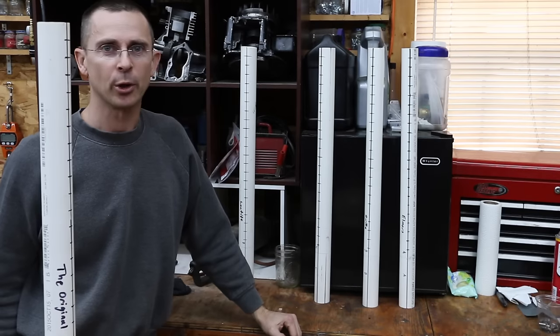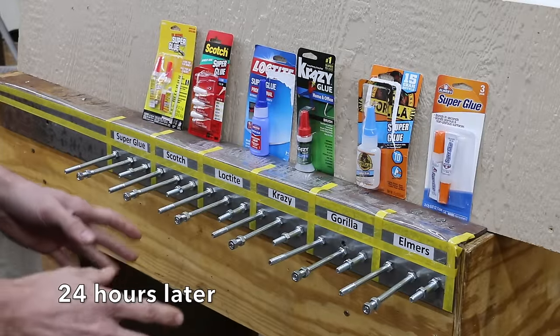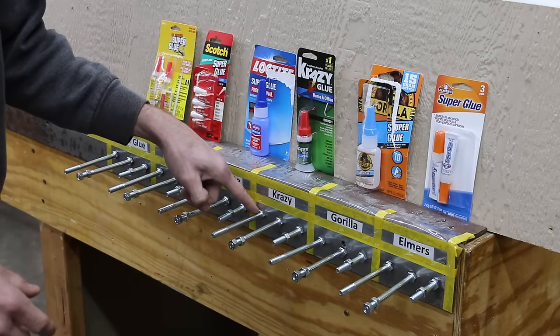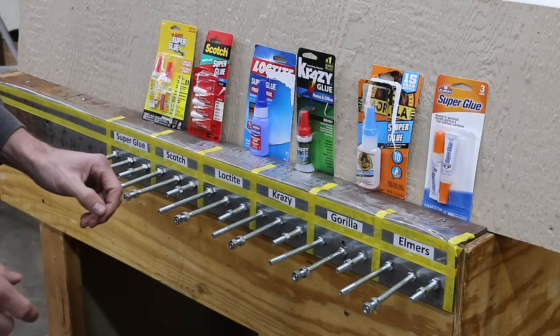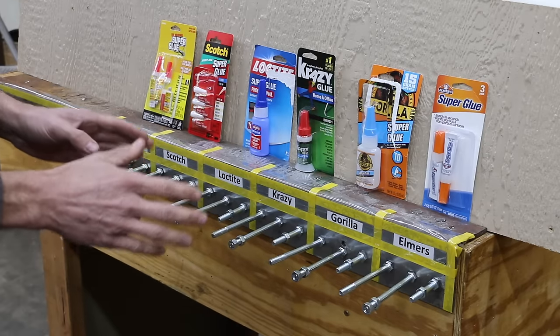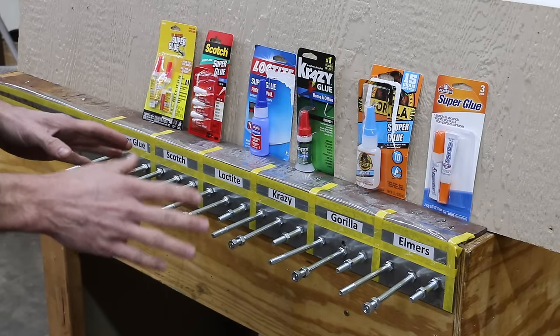I'm going to let this glue cure for 24 hours and we'll be back to test it. Before I begin testing, just a quick review of what I've done: I sanded the steel and I sanded the heads of each bolt. Then I cleaned everything with brake parts cleaner. Then I went ahead and applied the superglue, and it's been right at 24 hours since I applied it, so all the superglue should be fully cured.